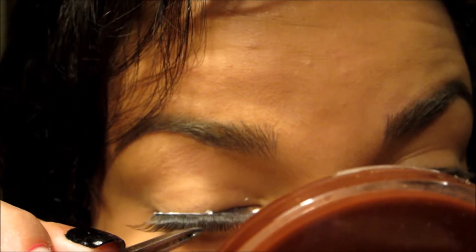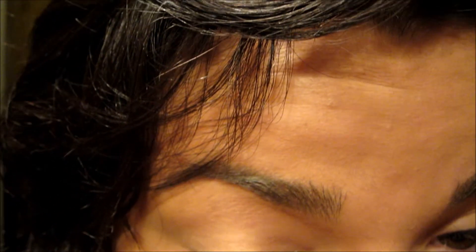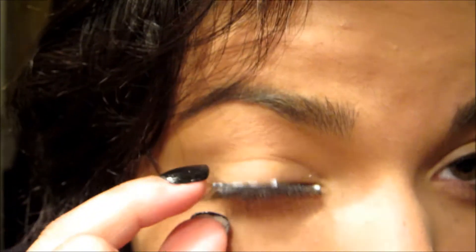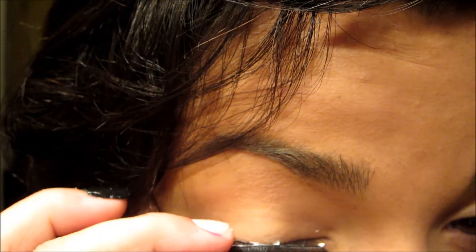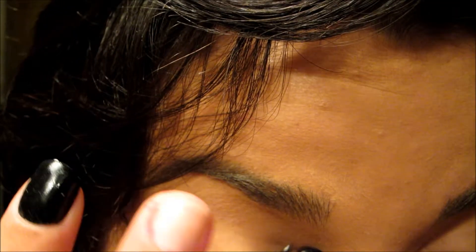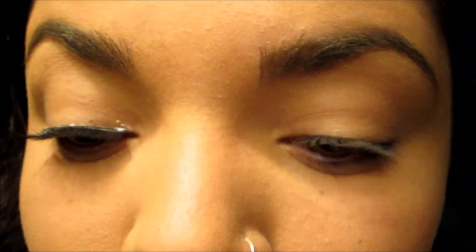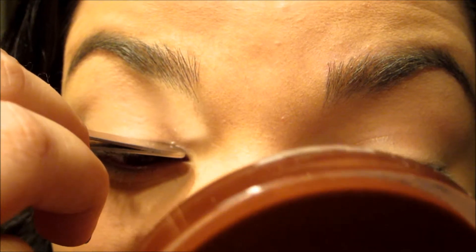I'm going to wait for 30 seconds. And the middle of my eye. And the outside. You want it as close to your lash line as you can. I bring it to the inside. There's glue. I'm going to use this bad boy to push it down.